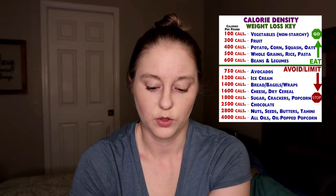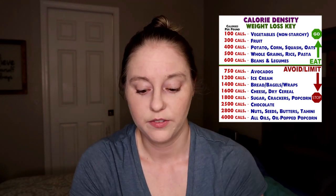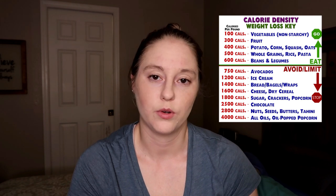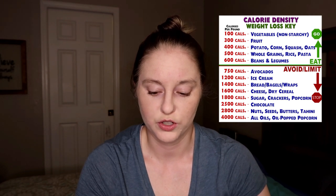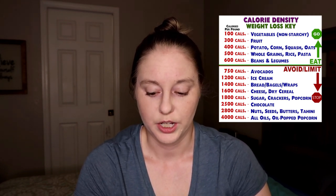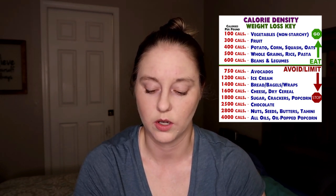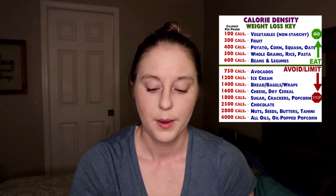Really, if you look at the rest of the chart, it's all treat or snacky kinds of things. If you are eating enough food at each meal — enough fruits, veggies, and whole food starches — you really shouldn't be reaching for crackers, popcorn, or snacking on nuts and seeds. It's not that you can't ever have those things at 750 calories per pound and up, but those should be the things you limit.